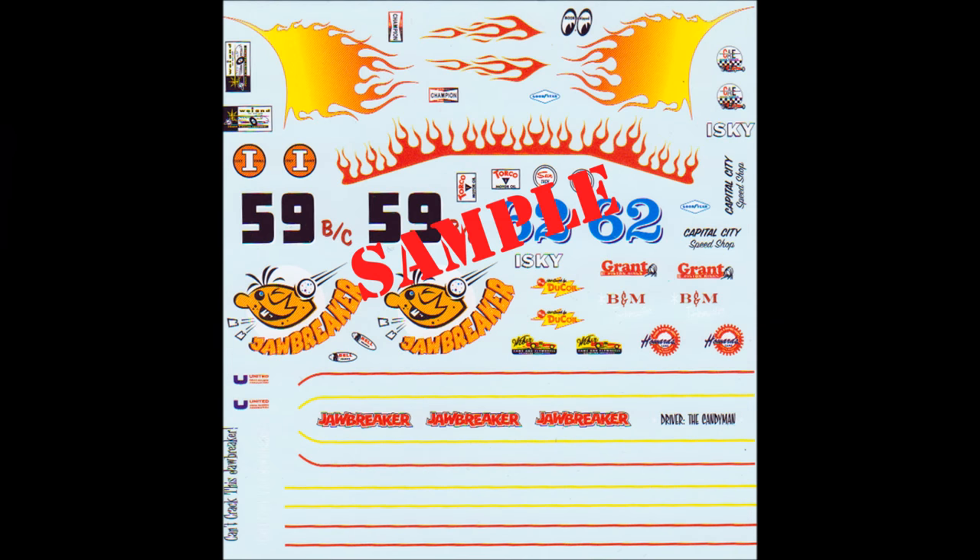Here are the decals for this kit. As you can see, they're very colorful and the registry is good. I strongly recommend using some decal setting solution to make them fit those contours, but as always, use the manufacturer's safety and use guidelines when using any products mentioned in this review. For most of the construction I use Model Master Liquid Cement and sometimes a slow-setting tube glue, but super glue and white glue for clear parts are used too. Mostly the paints are Tamiya acrylic bottle paints shot through an airbrush, or rattle can paints used for things like primers.